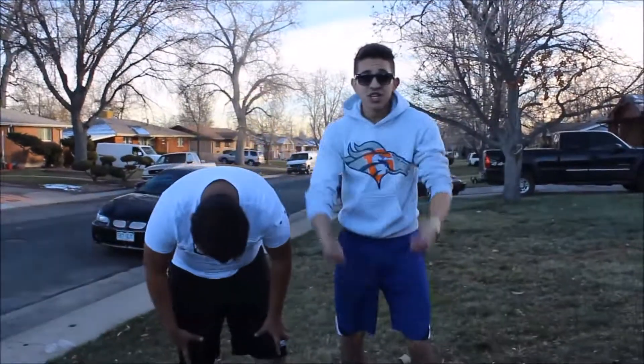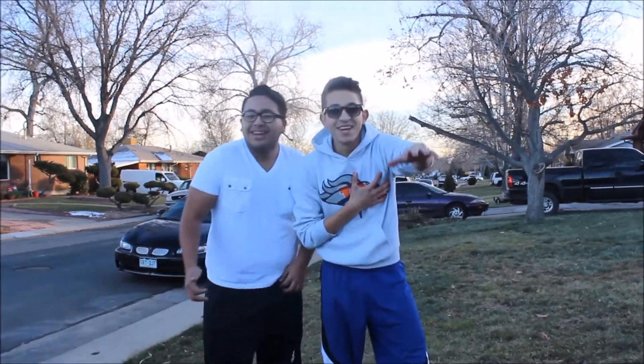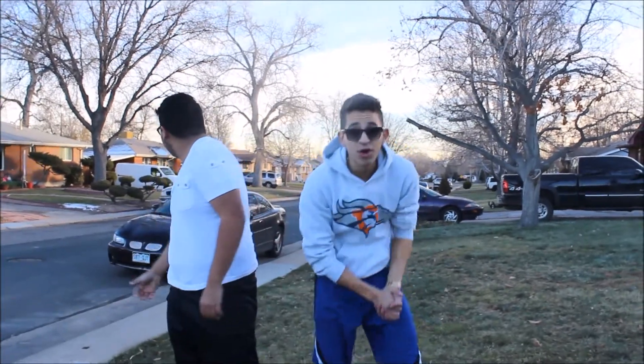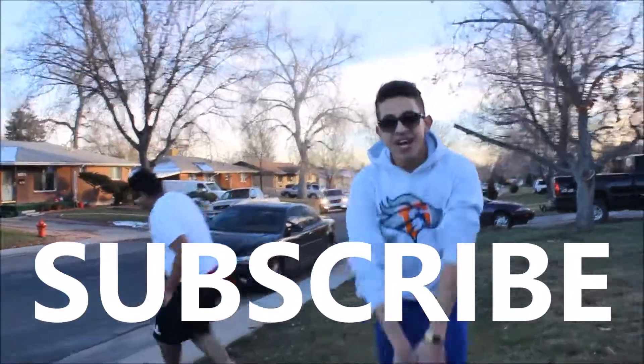So make sure you like this video — that way I know you guys like the videos and we will make more! Subscribe to my YouTube channel and we will see you next week! Peace out guys!